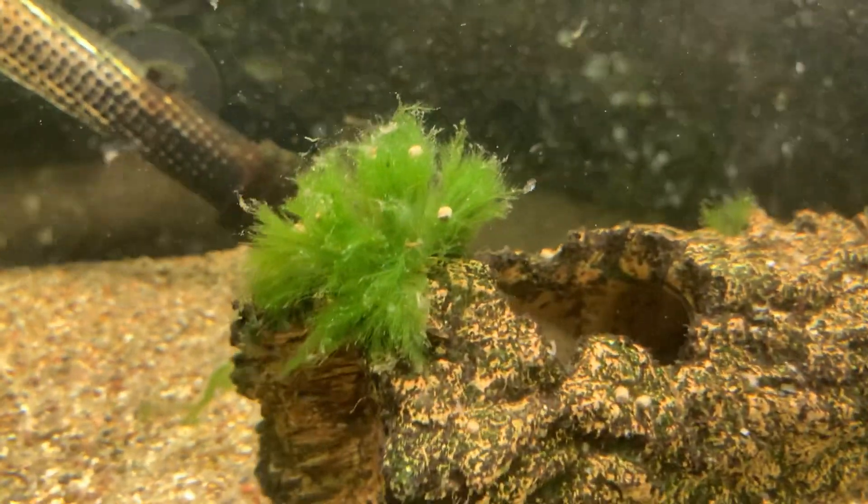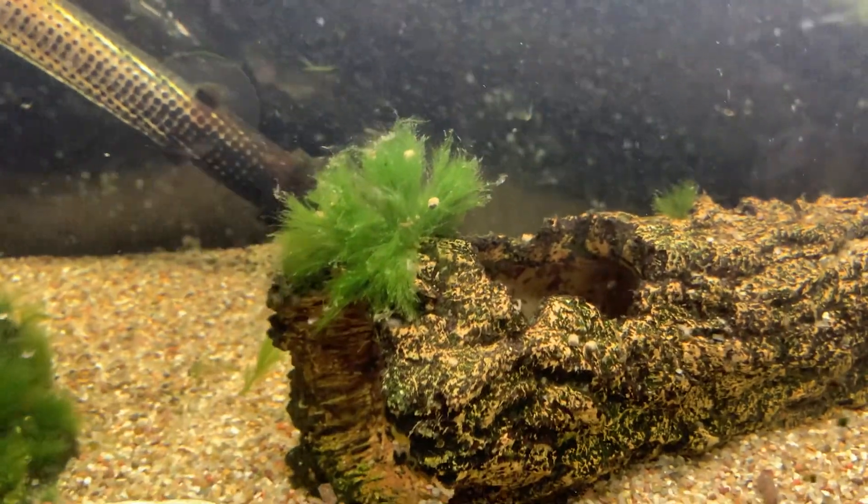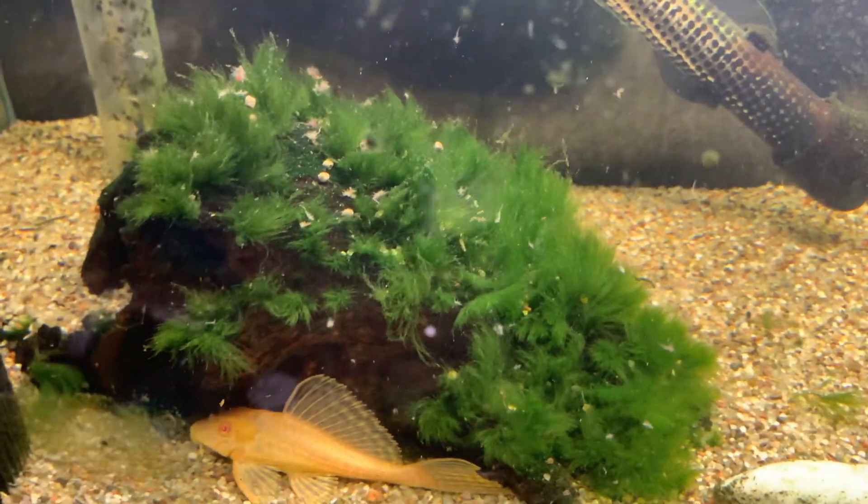I kind of like the hair algae — to some people that's a nuisance but I kind of like it. A bit excessive on there though.